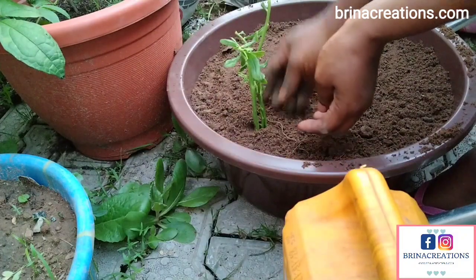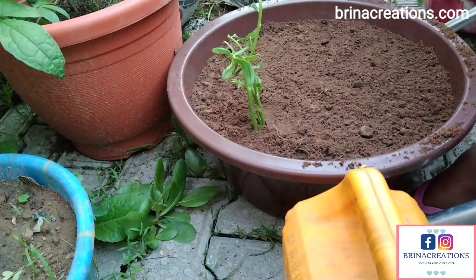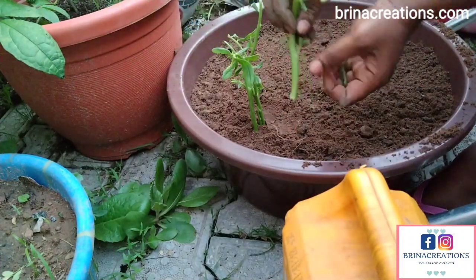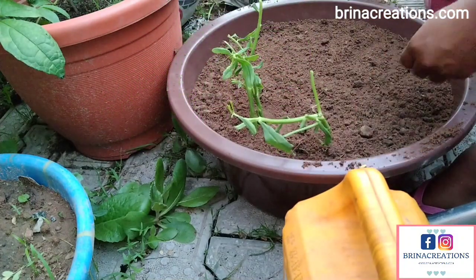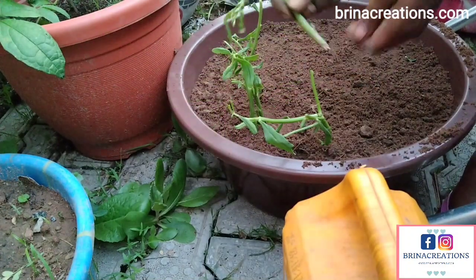So I'm just growing this waterleaf from a stem. I got this waterleaf from the market — I just used up what I needed and reserved this part. You want to put the bottom part in, and then it's that easy. You can also grow waterleaf from the leaves — are you aware of that? If you didn't know, now you know.